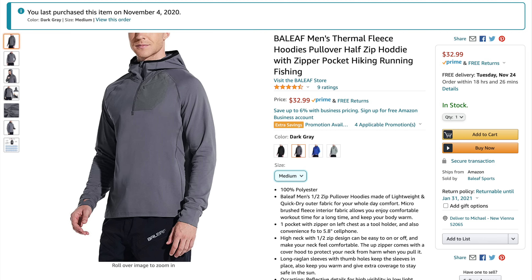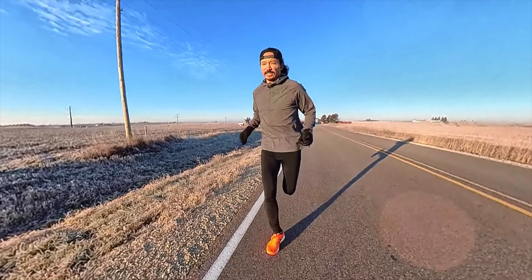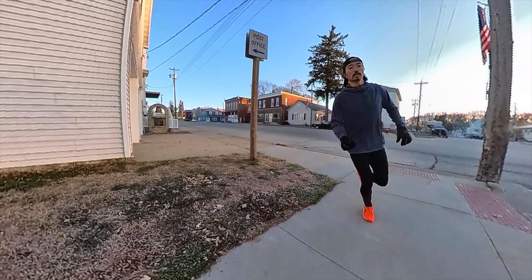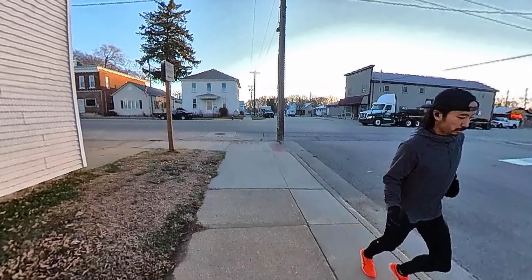The next top is from Baleaf — B-A-L-E-A-F. If you've spent any time on Amazon you're familiar with this brand. What I like about it is this hood that's really tight-fitting — I think they call them scuba hoods. Regular hoods just catch wind for me, but these don't. There are also thumb holes in this one. It's a really nice top because it's very thick, so it's warmer, but that does make it a little bit stiff — it's not the most comfortably soft top I've ever worn, but very functional for winter running.